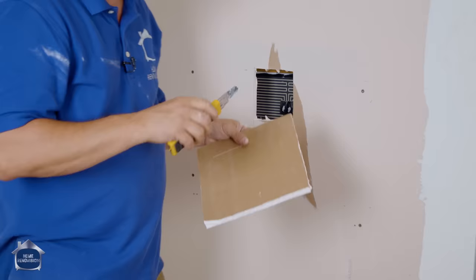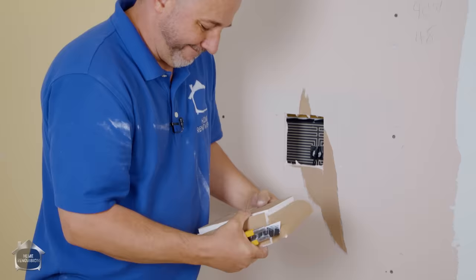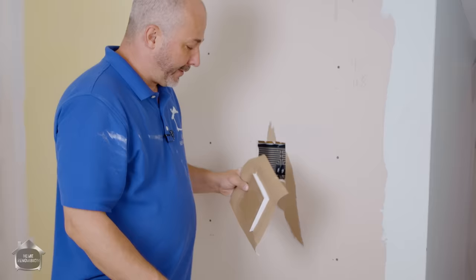Give yourself a little bit of room to work with because you only want to do this once. It's okay if it's a little smaller than the hole. Break it and then peel it from the paper, leaving the paper on the front. This makes the perfect patch. One of the most amazing benefits is that the white paper on the front of the drywall is thinner than the drywall tape you would buy to patch with, so it actually creates a lot less work when you go to finish.